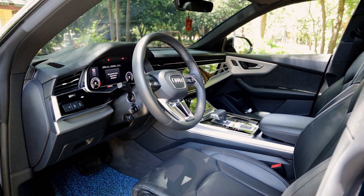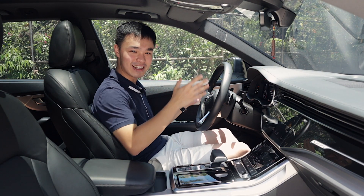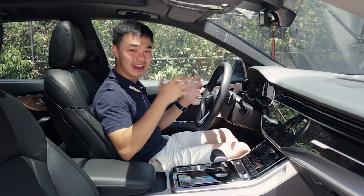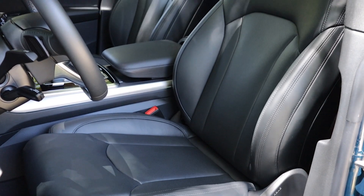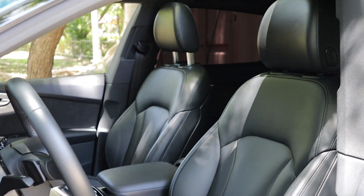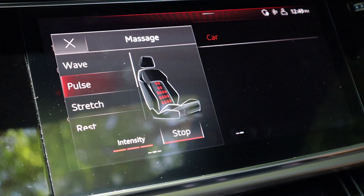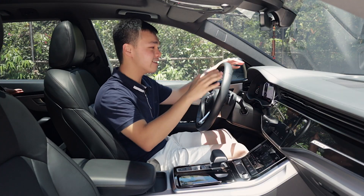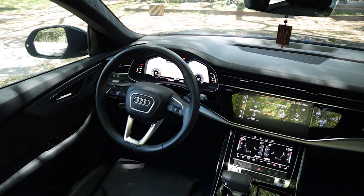Here inside the Audi Q8, we let the door softly close — and it sounds pretty good. I'm already smiling because the seats in this are not only absolutely premium and very supple-feeling leather, but there is a massage function in this car as well. I'm currently receiving a massage while giving you this review. The rest of the interior is absolutely supple — soft-touch leather materials up top with stitching too.